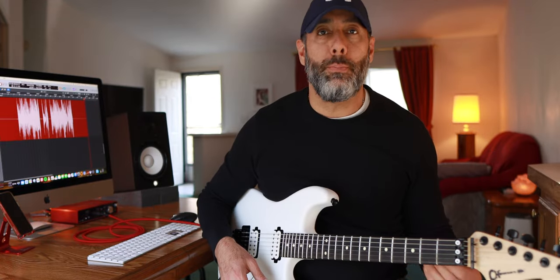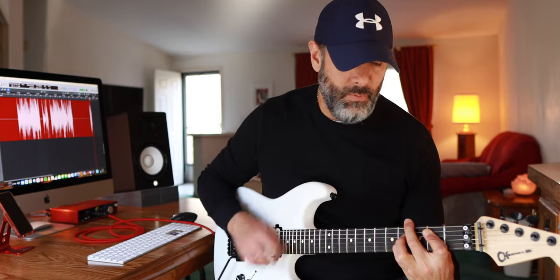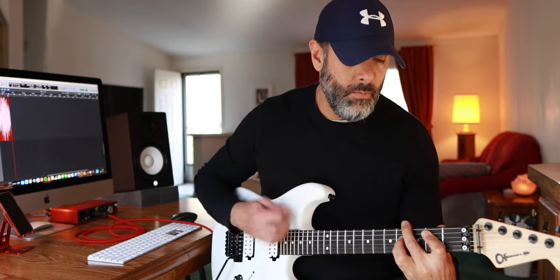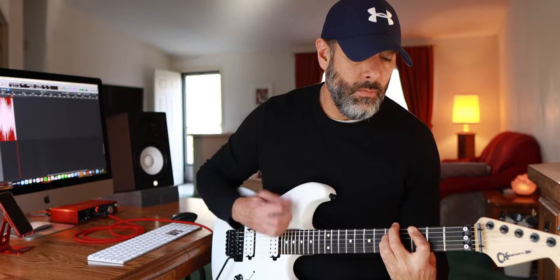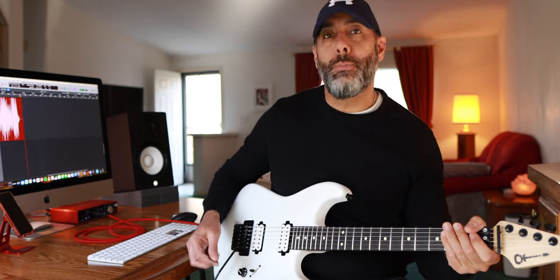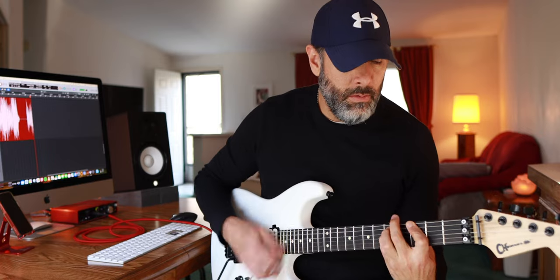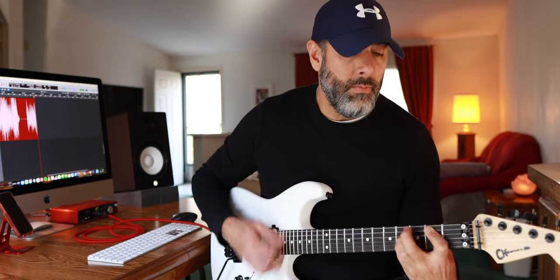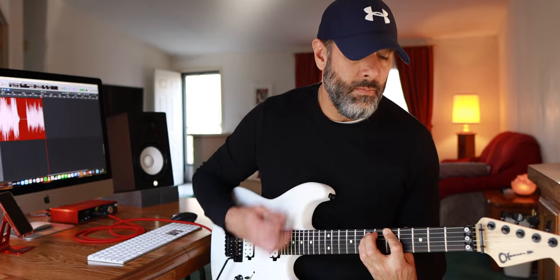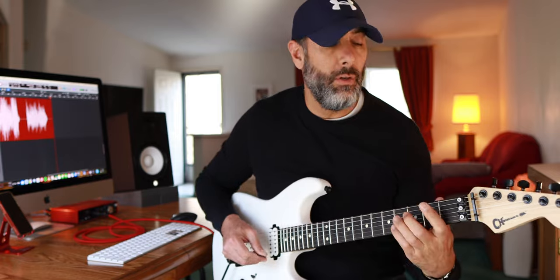Here are a few sound samples with the pickups, starting with the bridge position, then the middle position which is both humbuckers together, and finally the neck position alone.